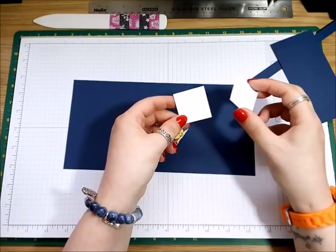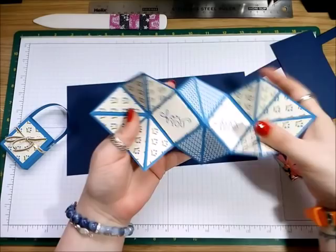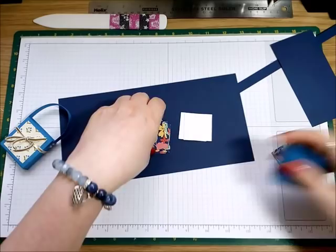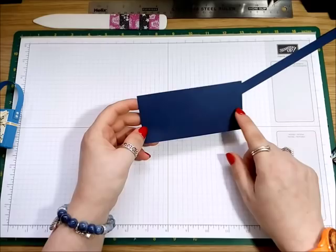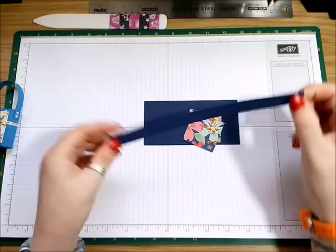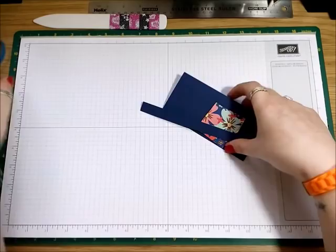You need ten pieces total — eight of the DSP at one and a half inches square, and two of Whisper White, because I actually stamped on them. For this one I'm using eight DSP and two white. For the little handbag, your card needs to measure two and a half by five and one eighth. You need two more pieces of DSP both measuring one and three quarters square, and the little handle is half an inch by six inches.